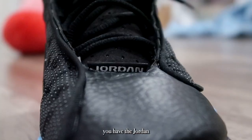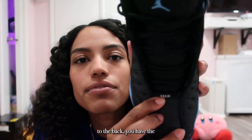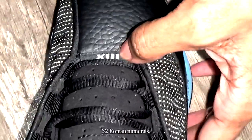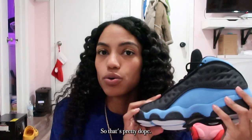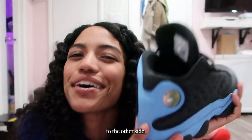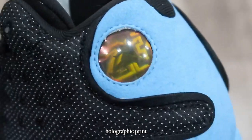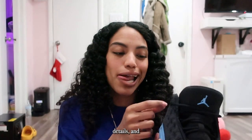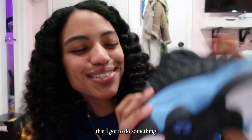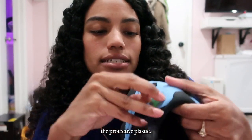The laces are black and honestly pretty hidden. When you get to the bottom, the tip of the toe box has the Jordan label at the front, and when you flip it to the back you have the number 13 in Roman numerals, which is standard for any 13 — pretty dope. When you flip the Jordan to the other side you have the classic holographic print bubble with the Jordan Jumpman inside. One of my favorite details, and I get to do something really satisfying in this video: rip off the protective plastic.